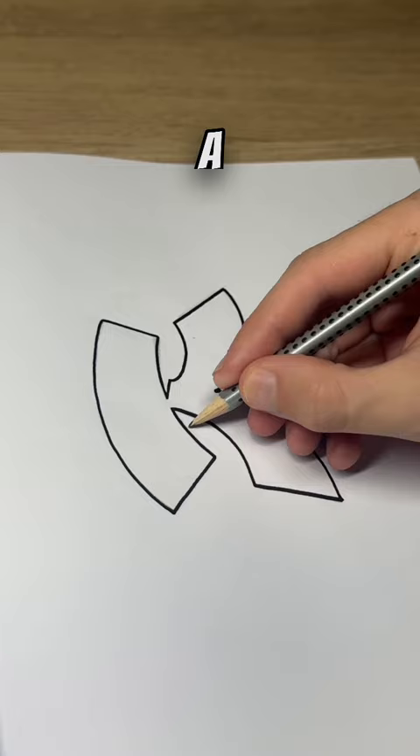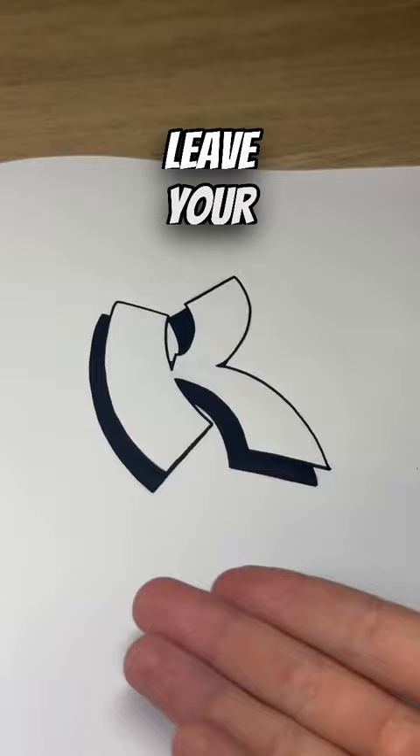Now add a drop shadow to make your letter pop, like so. After this stage, you can either leave your letter nice and simple like I'm doing, or you can add whatever details you desire.